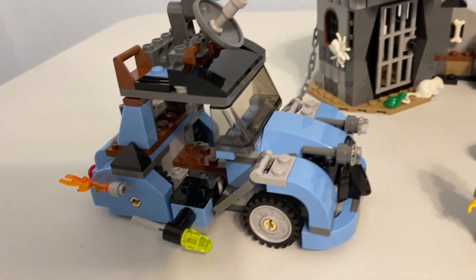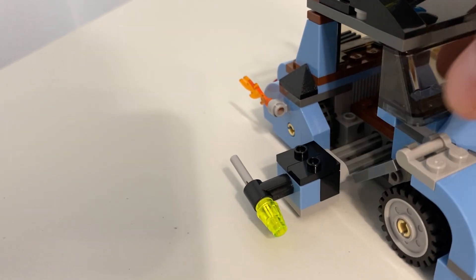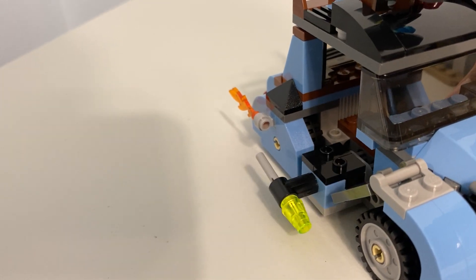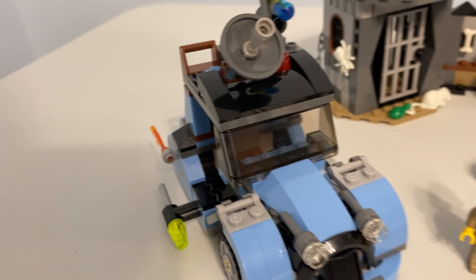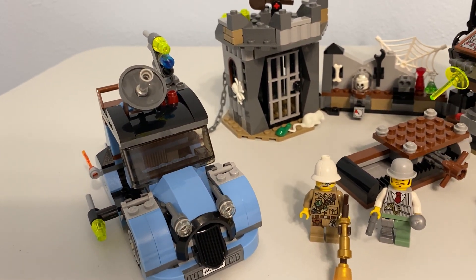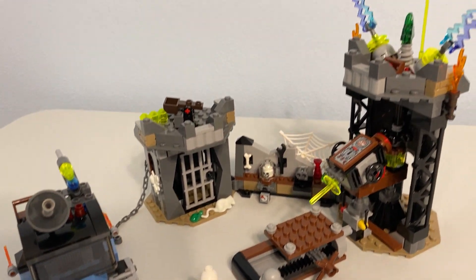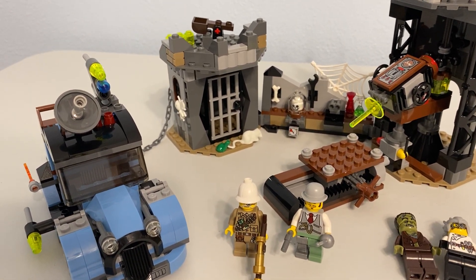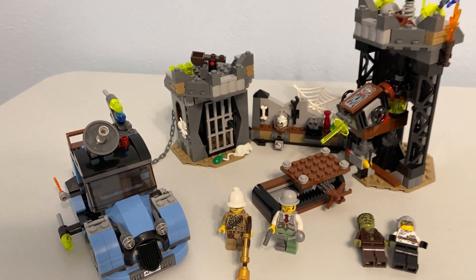You've also got the breakaway door on the back, the gear so you can move the table back and forth to get the monster in place, and the shooting features off the car and the catapult. The car is cool — it's different, with a side saddle design that's pretty unique compared to most LEGO cars, in a color that's not very common. It's playable but at the same time you can just set it on display and it's just cool to look at.